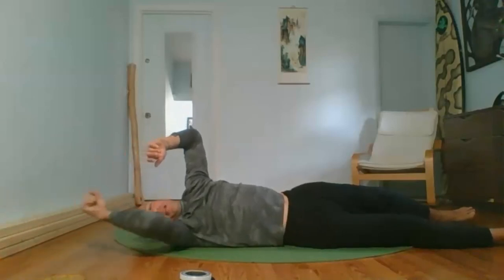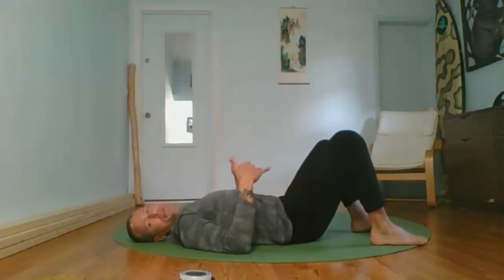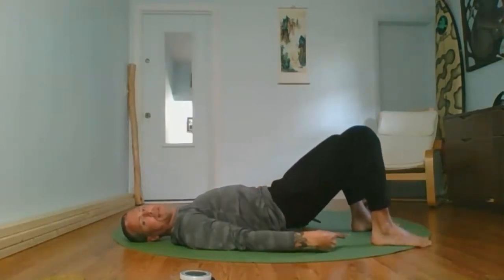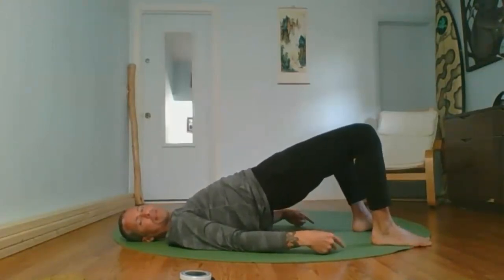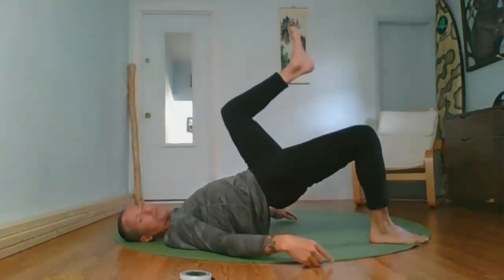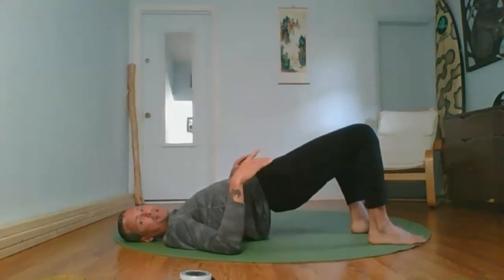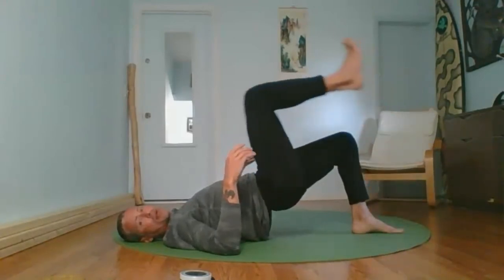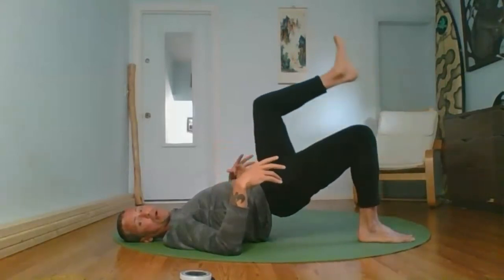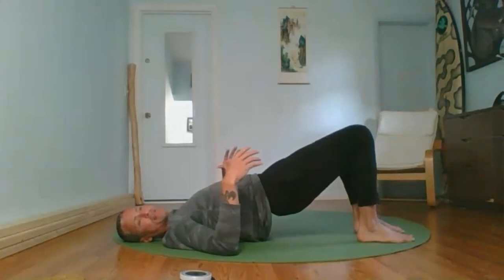Bend both knees, feet flat on your mat — we're going into some bridge walking. Tuck your butt underneath, draw your belly button towards your spine, press through the heels, lifting the pelvis up. From this position, press into one heel as you lift the other leg off the ground, nice and slow. Get yourself into good position first, then do your movement. Focus on quality over quantity — move well first, then start to move more.